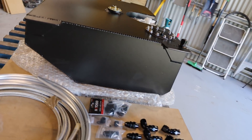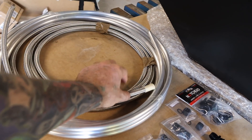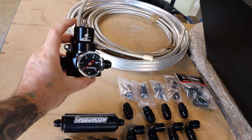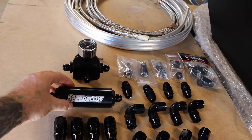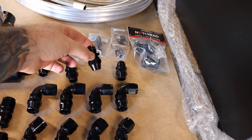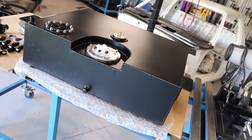I also just got some braided stainless steel flexi line, some alloy hard tube - both dash 8 - and a heap of dash 8 fittings to start plumbing up the fuel. Got a regulator with a bypass so I can return the fuel back to tank, an inline fuel filter, and all the various hose ends - straights, 45s, 90s. These ones screw onto the alloy tube and these are the quick couplings that go into the fuel pump.